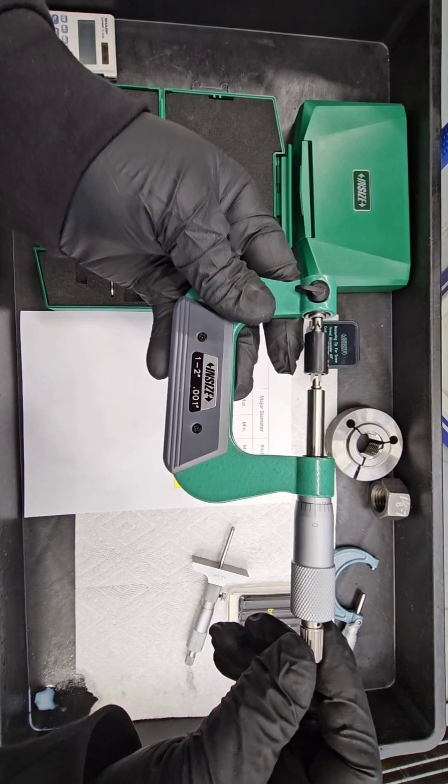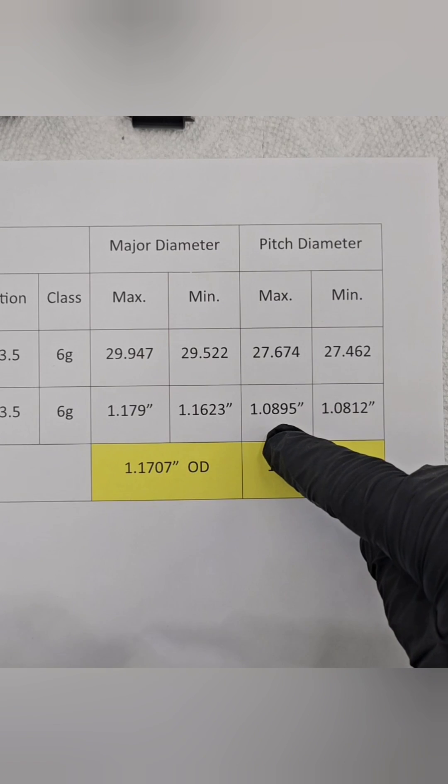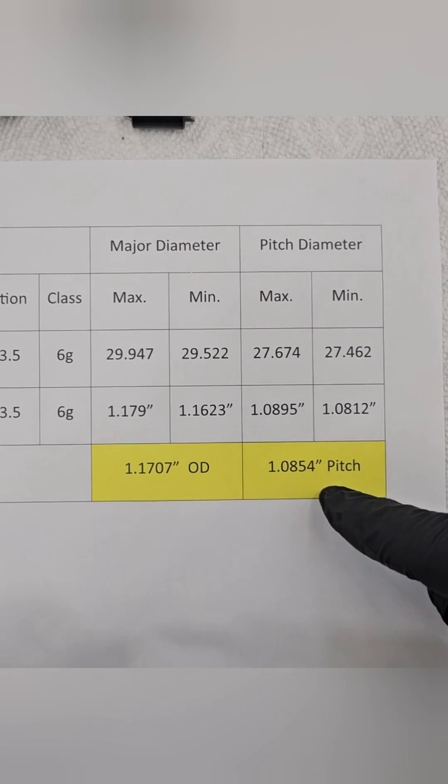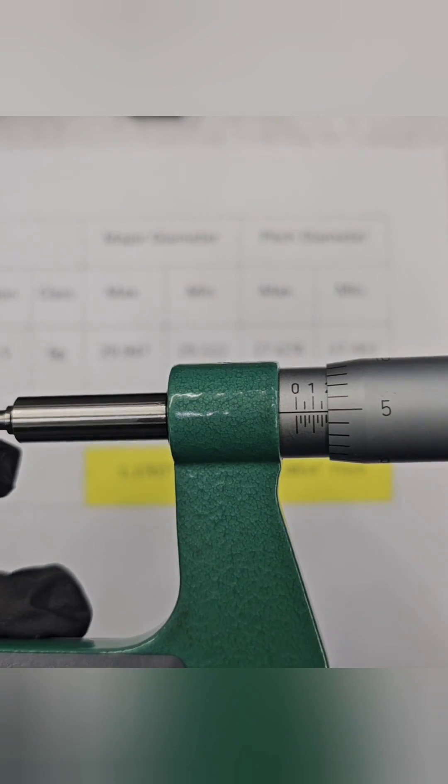Pitch diameter refers to measuring the flanks at the midpoint between the major and minor diameter. There are long established standards for each thread that control the minimum and maximum values. In this case our target was 1.0854 inches.